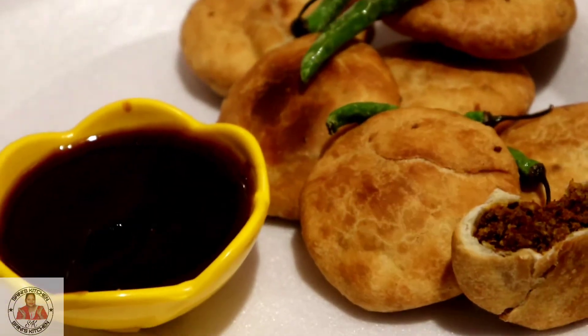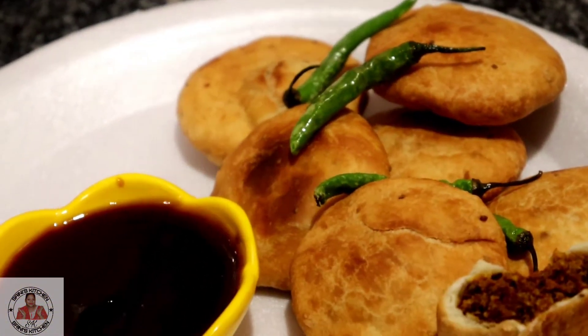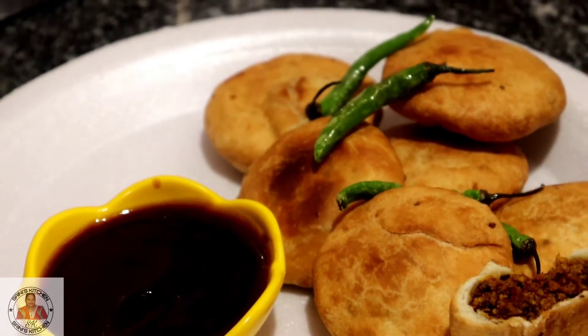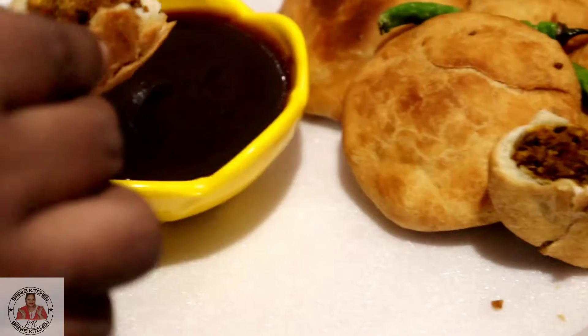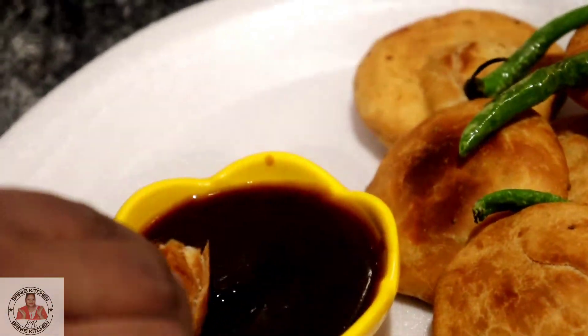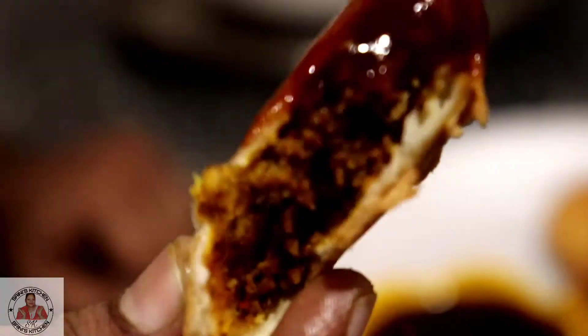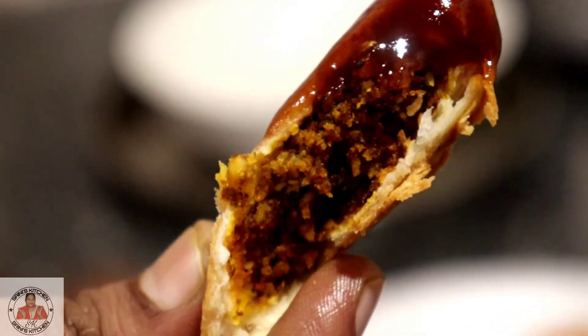Hi friends, welcome to my channel Sainese Kitchen. Today I am going to share a very good recipe for you. Yes, this recipe is moong dal kachori. We will make a crispy crispy moong dal kachori, just like you get in the shop. Let's start the recipe.